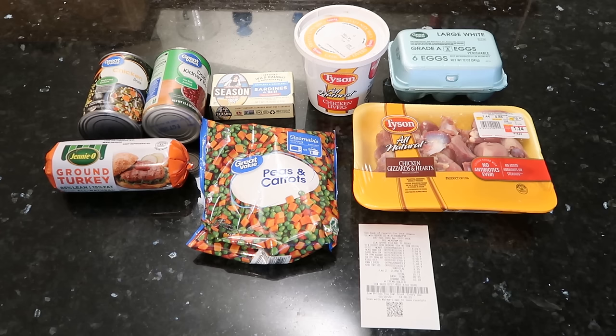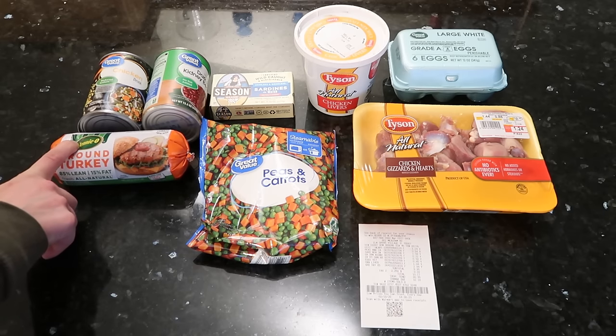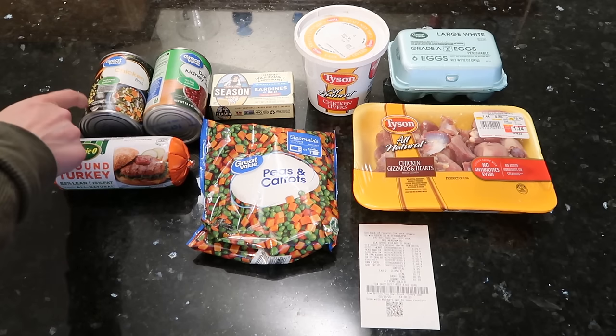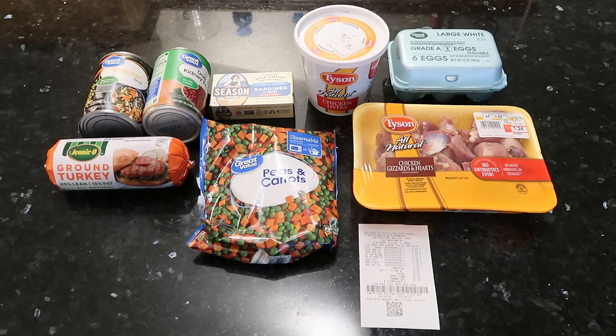Too much salt isn't great for your dogs. And then we got a pack of ground turkey, and this was the most expensive thing at $2.94. The broth was only 50 cents, and the kidney beans were around 80 cents, so everything was very low cost. I was looking at ground beef and ground turkey, and that was one of the lowest cost ones I found.